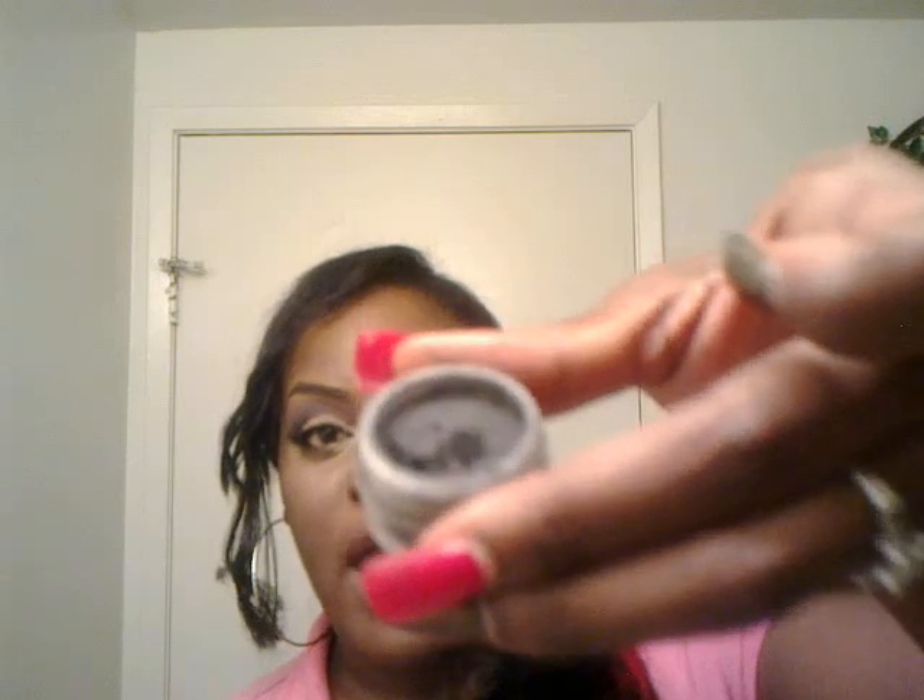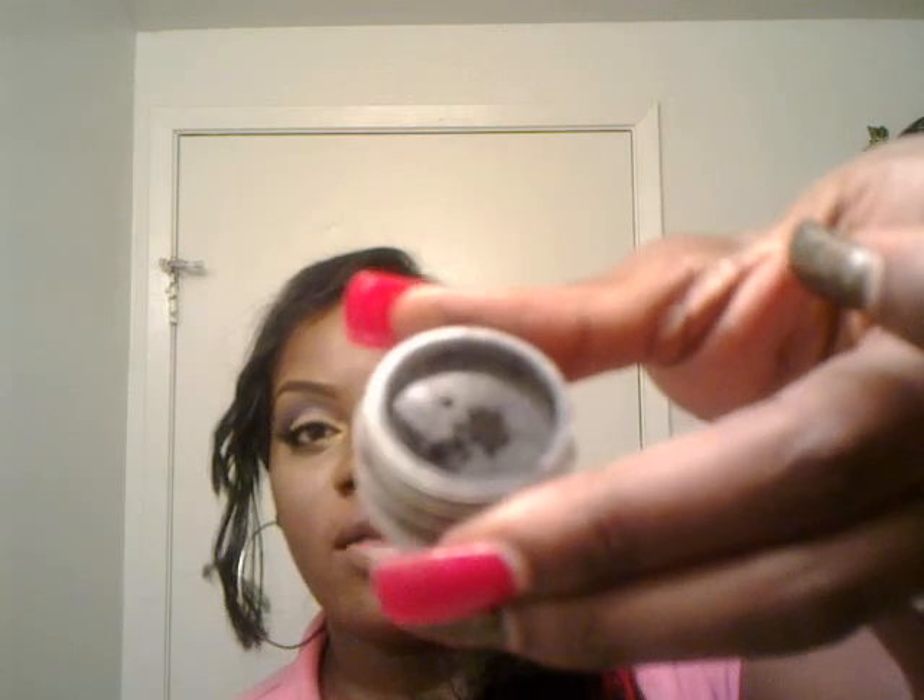Take any color that is like your skin tone with a fluffy brush and just blend out the harsh line. Then take a larger flat shader brush — you can use any matte black you have — I'm going to use my mineral eyeshadow by Bella Pierre called Noir. Put just the tip of the brush in there, tap that off, and go into my outer V just using the tip of the brush.